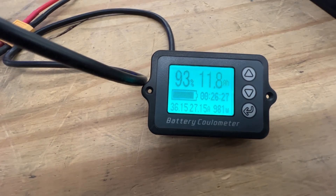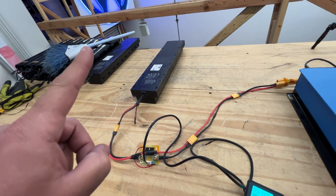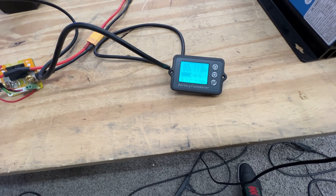The meter shows amp hours. Let's see what this will end up being. It's supposed to have 12.8 amp hours when brand new.